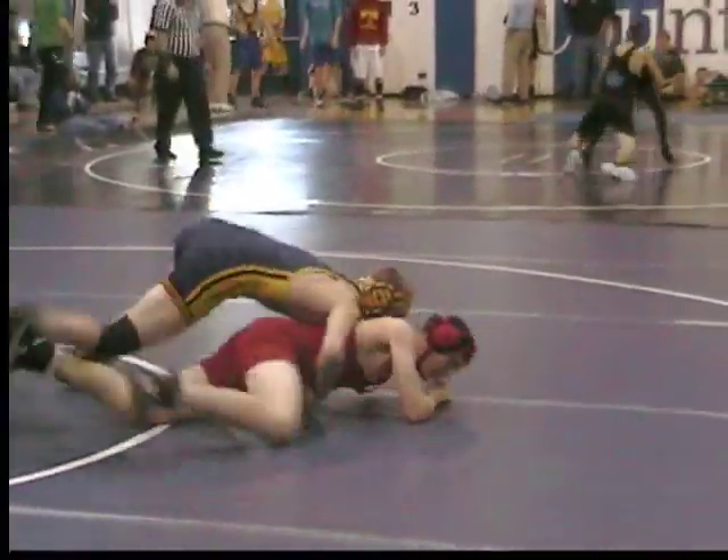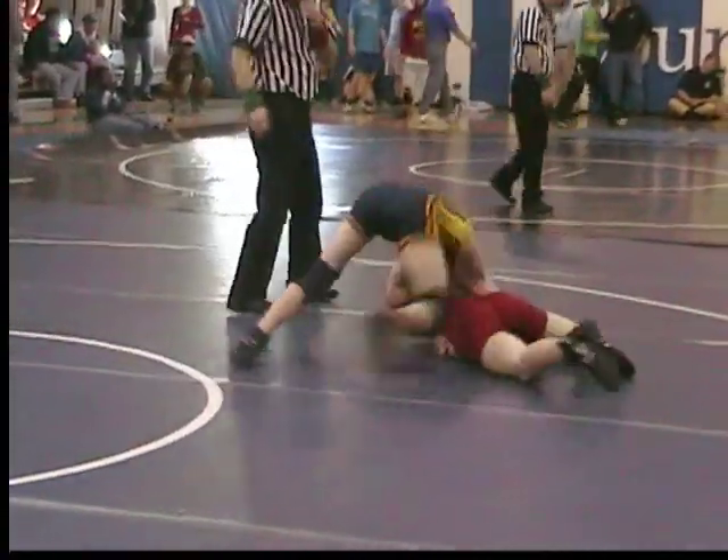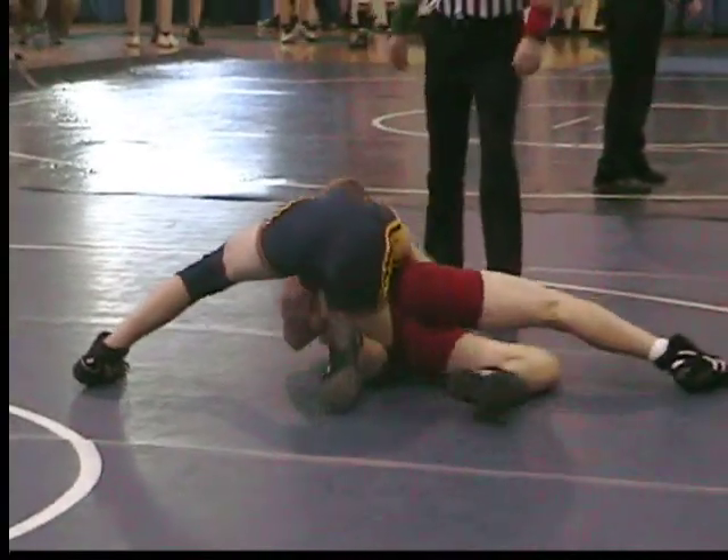Arm, arm, arm — step over and run it. Keep going. Keep going. Keep going. Lift it. Lift it and run.